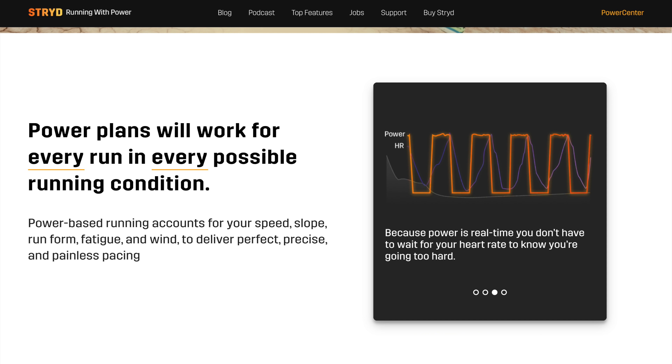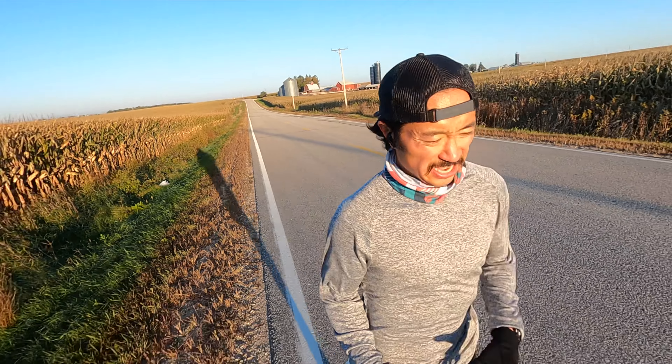That's something I've already been incorporating into my routine even before the subscription model came out — using power for interval work. Because the intervals tend to be pretty small, and normally I train by heart rate, which can't always keep up and respond to quick changes. I've been looking at power numbers as a way to do interval training, so it was something I was already very comfortable with. I was able to get in the zone it wanted me to be in and maintain it for as long as I needed to.